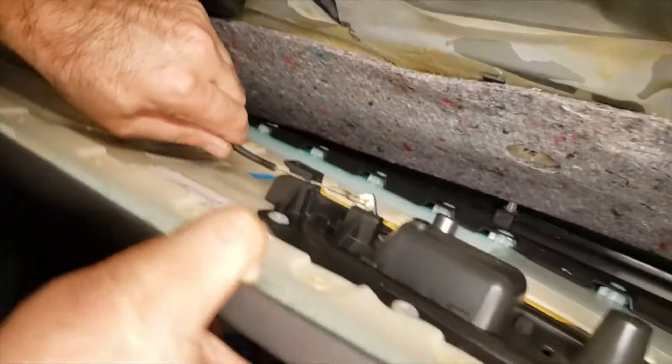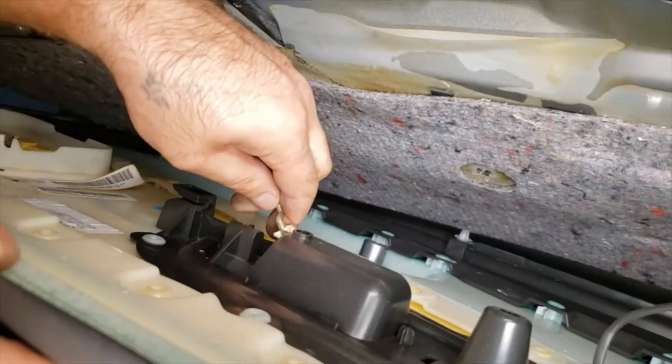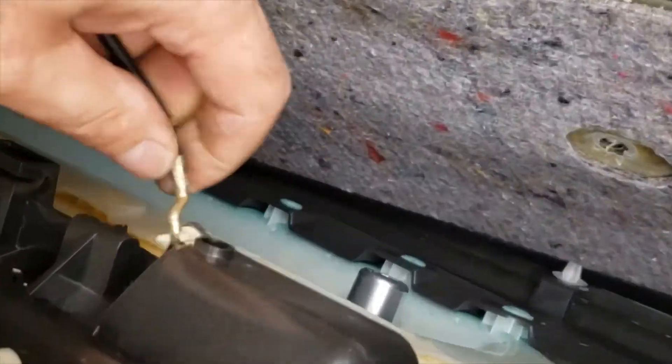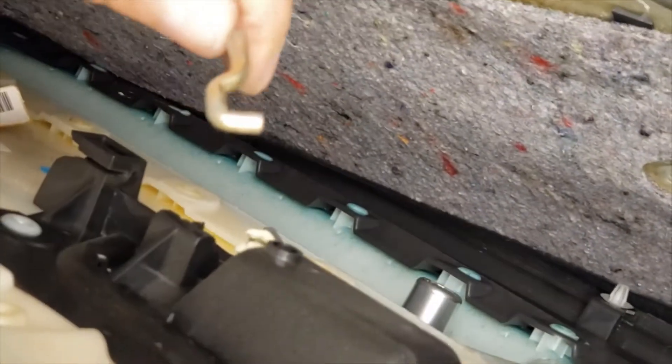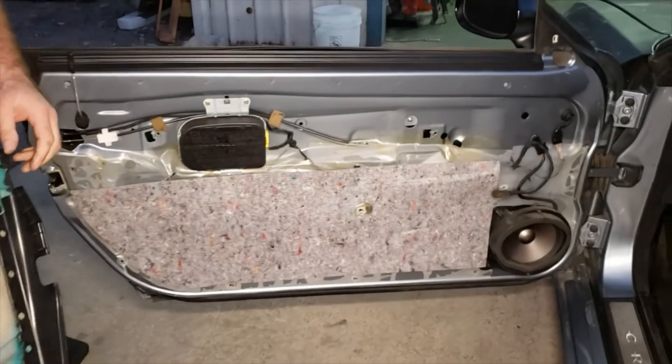So that was the speaker wire. Now you're going to have the door lock. That's it — once you remove those, the door panel comes off the door.